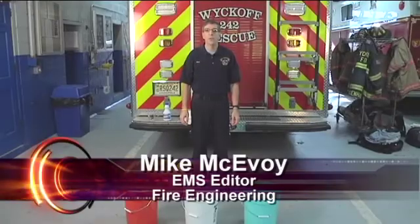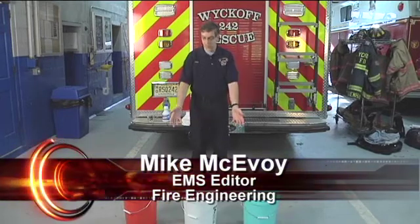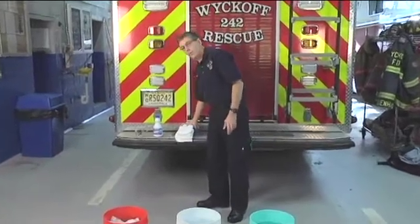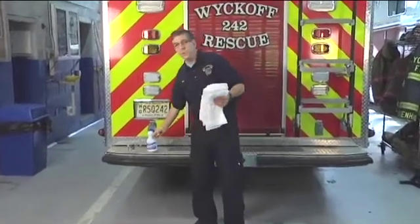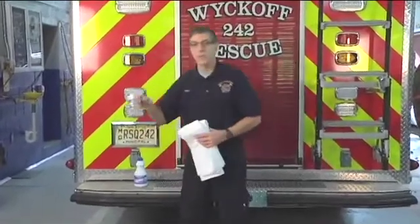Hi. Welcome to Training Minutes. Today we're going to talk about a wet towel system for firefighter rehab using three buckets filled with water, 20 towels, a bleach solution, and a one cup measuring cup to measure the bleach solution.